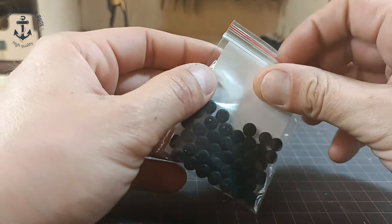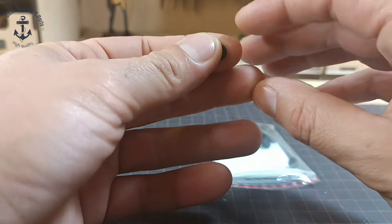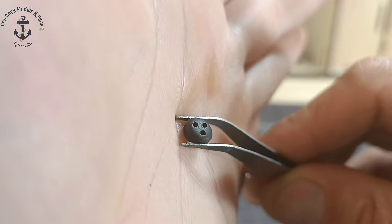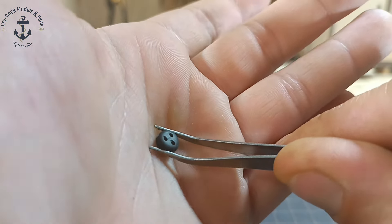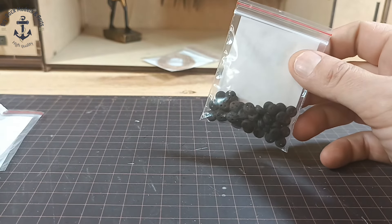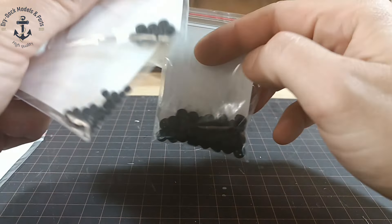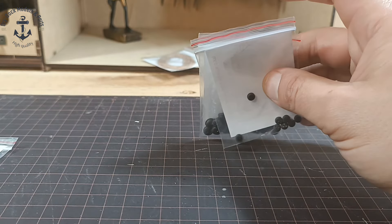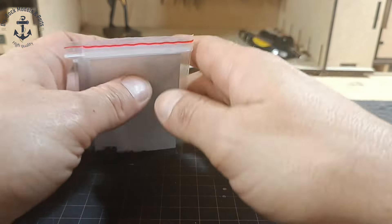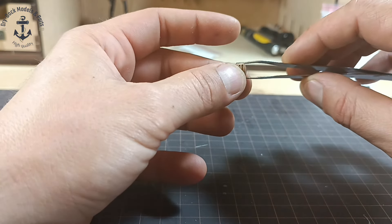Here we have dead eyes - ebony dead eyes. The beauty of all of this is that kits usually have the same diameter dead eyes and blocks. This one is five - we actually have smaller ones: 3.5mm. I never saw dead eyes this small. Beautiful, beautiful stuff.